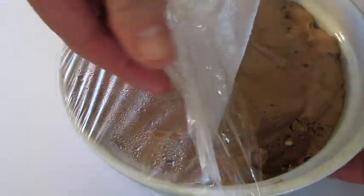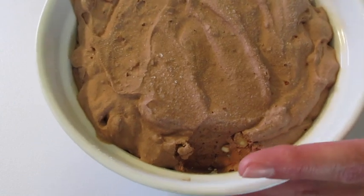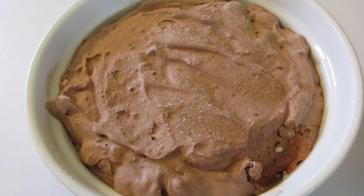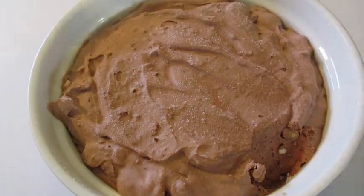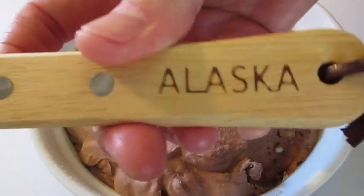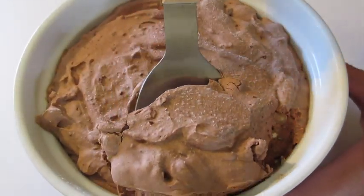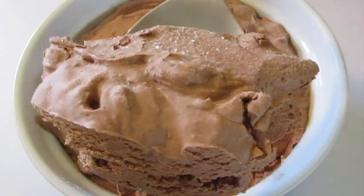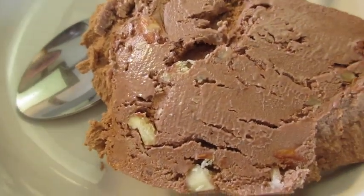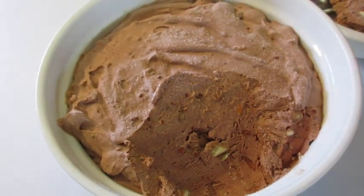Here's that chocolate almond ice cream — I've had it in the freezer overnight. I did dig in after about four hours, but I like it a bit more firm so I left it in overnight. Let's see what it's like. Look at those almonds in it — I have a feeling it's going to be scrumptious.